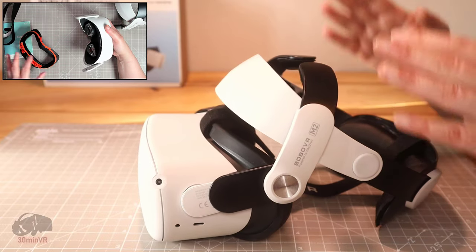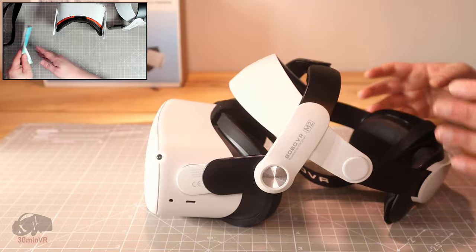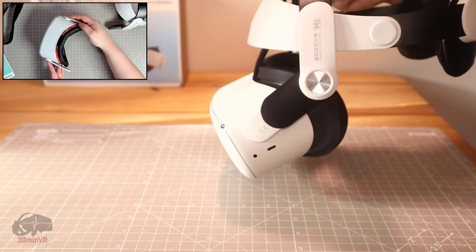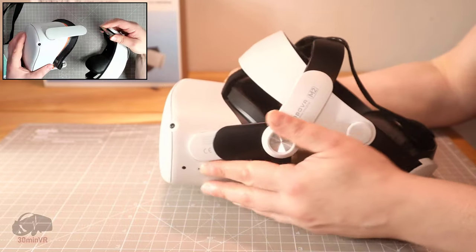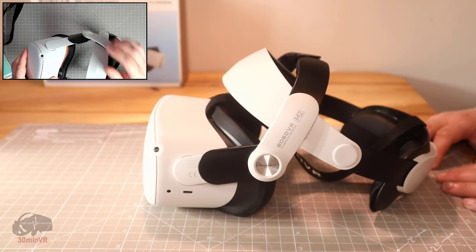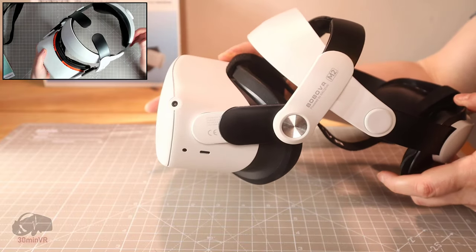Where it falls down for me unfortunately is I can't get this to hold in one place on my head. It comes down to the center of gravity — the Quest is always going to be front heavy. What you need from your head strap is to support everything, hold it in place, and keep it in a flush horizontal position. Unfortunately, what I discovered is when I put it on it feels comfortable, I align it correctly, but it slides forward.